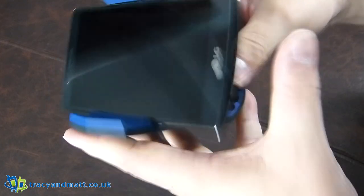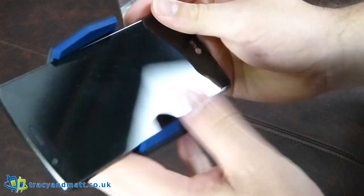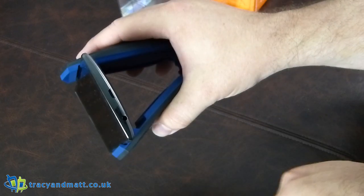Up top there's another groove with a gel on it to stop things from sliding around — that stops the phone from sliding out to the side. It is pretty sticky, and it also has the force of the actual clamp pushing down as well, so it's not going to come out too easily.